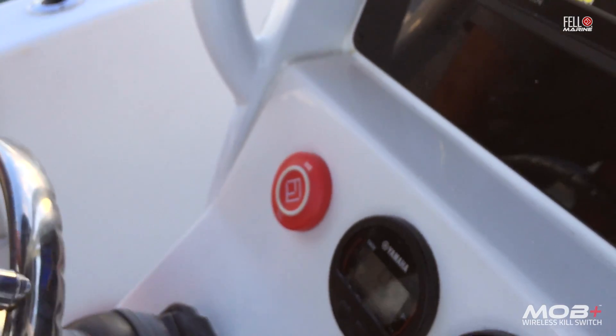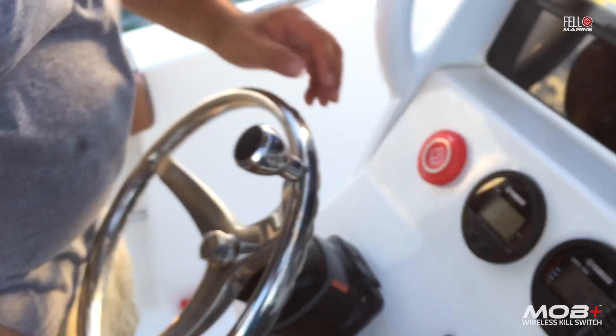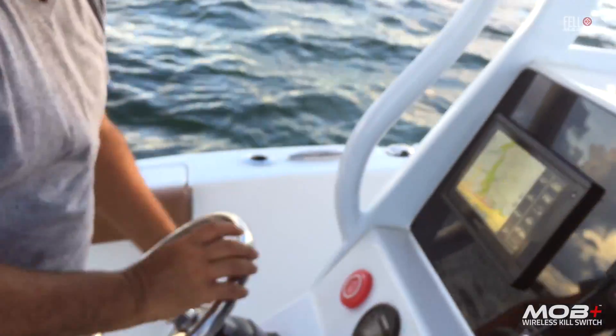The engine stops after six seconds, but you're able to restart the engine even without the fob, so you can go back and pick up your man overboard.